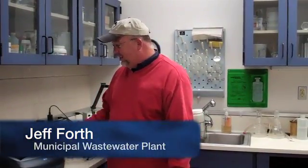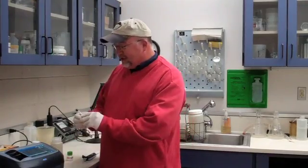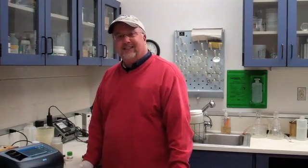My name is Jeff, and I'm here to show you how we're going to test today for nitrate in our final effluent. At our activated sludge plant, we're going to use this TNT Plus vial for that test, and just run through it and show you how easy it is to do.